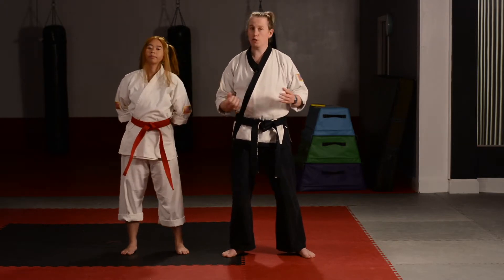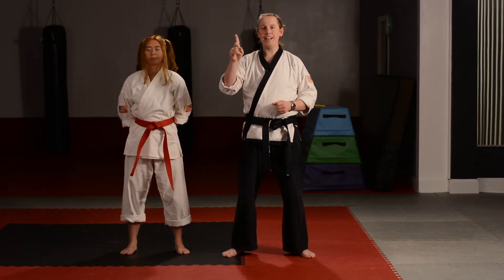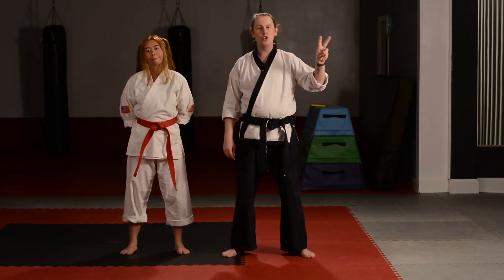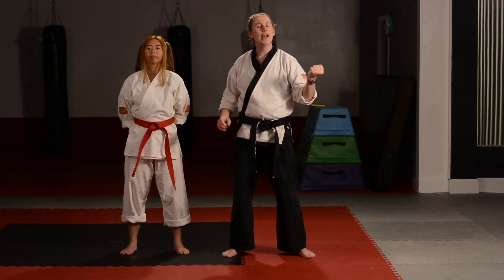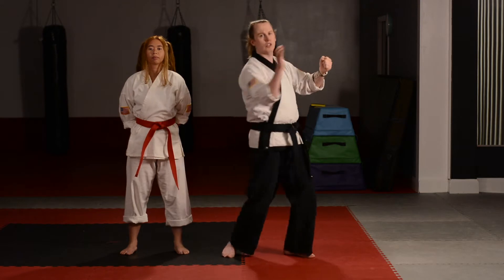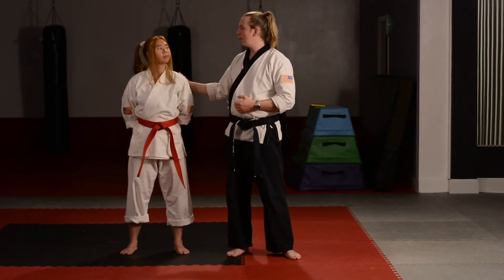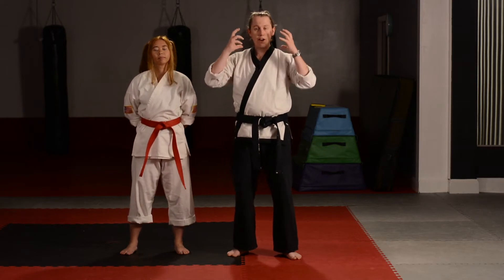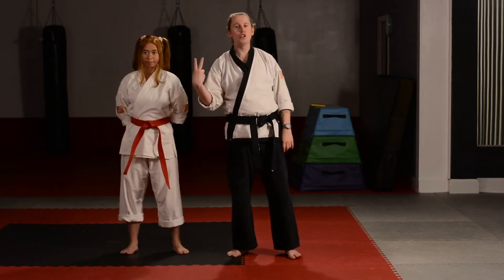Find a partner, someone to work with — they're going to be the one attacking you. Remember the attacker does one yell and the defender does two yells: one as they break free from the attacker, and then another yell as they execute their counter attack. I'll be working with Miss Stephanie. I'll be taking the role of the big scary bad guy, so I'll be doing the one yell. Miss Stephanie's the defender doing two yells.